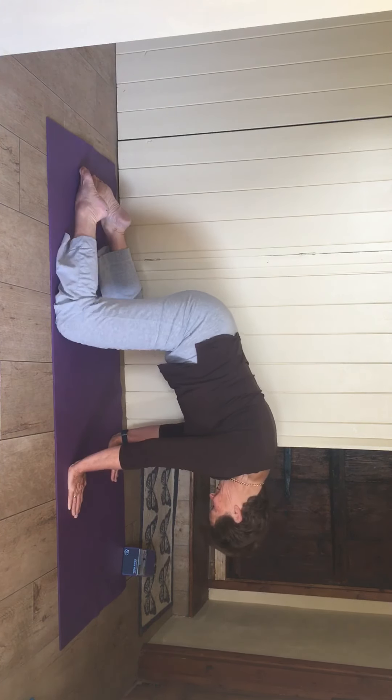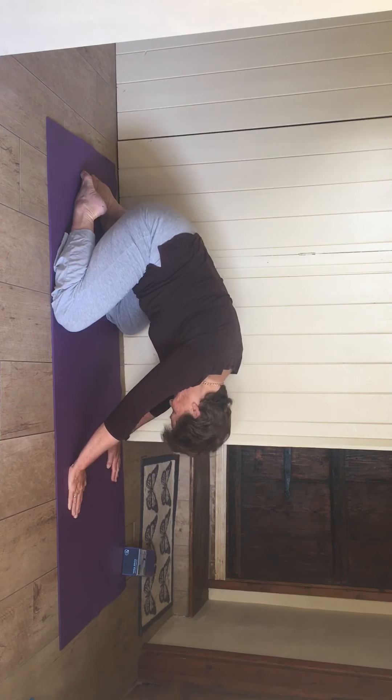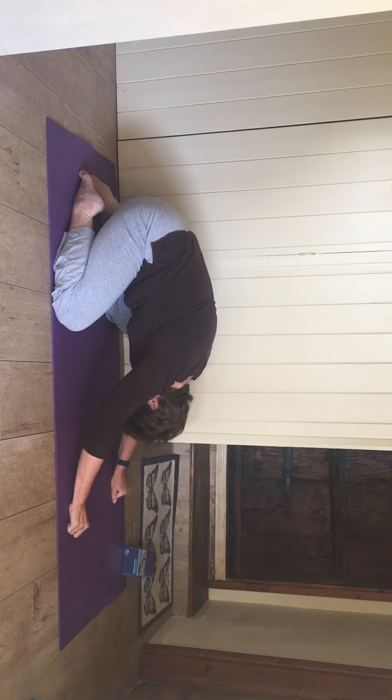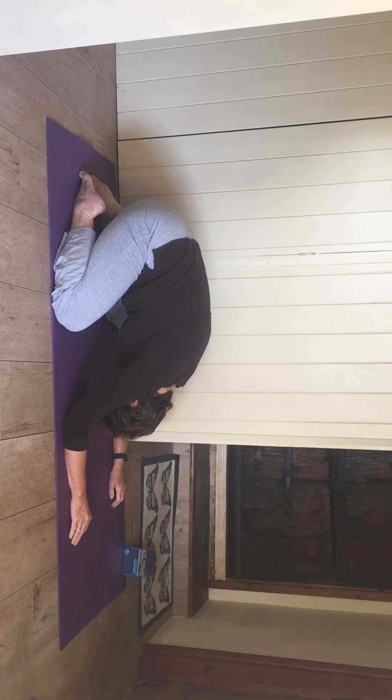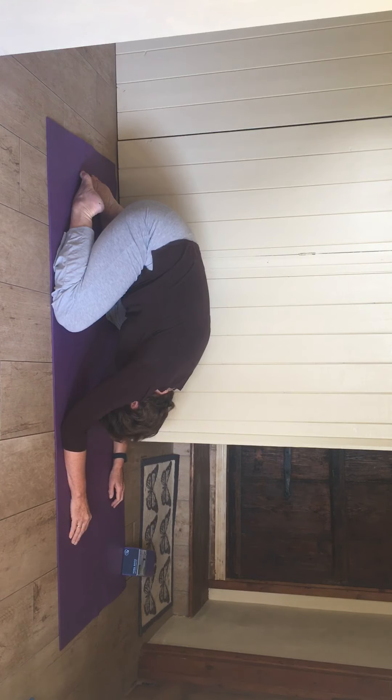Come down — knees apart to the edge of the mat, big toes together. Take the bottom right back to your heels, creep your arms out in front, drop your head, drop your chest down towards the ground. Breathe into the back of the ribs. If there's anywhere feeling tight or stuck, just see if you can think of letting go in that area. See if you can let your bottom drop down a little bit more and let the head go a little bit more. Breathe into the back of the ribs.